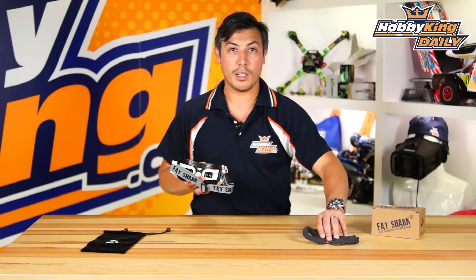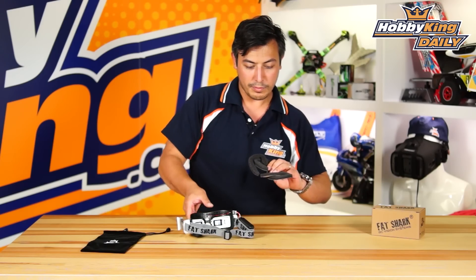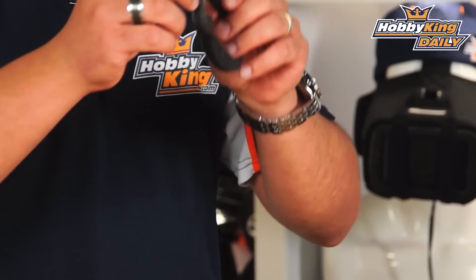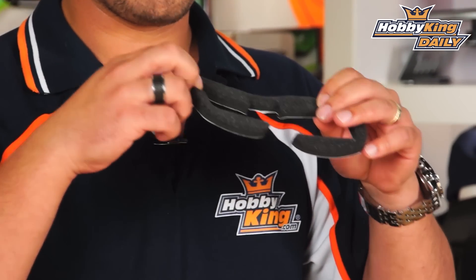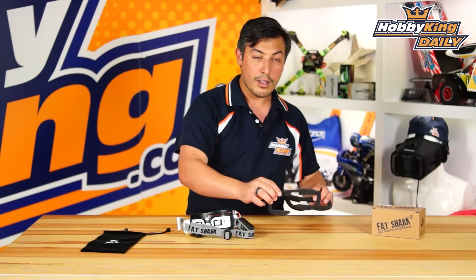It comes with these two in the box — one slightly thicker and one slightly thinner. The thicker one has a little bit more cushioning but it's a little bit stiffer on your face, and it also brings it out from your eyes a little bit more. The thinner one is a little bit thinner and just goes straight over.